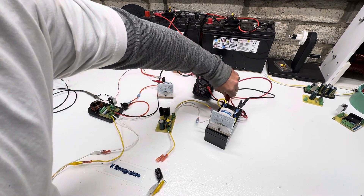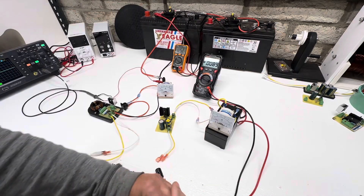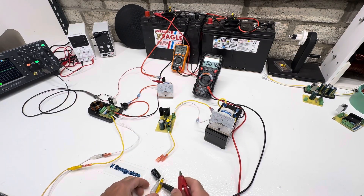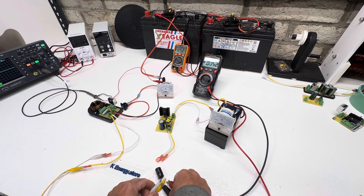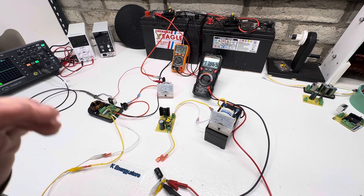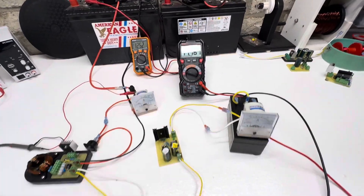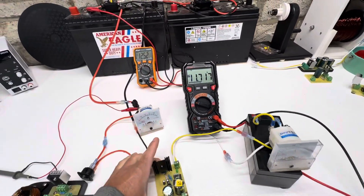Put this voltmeter over here. This is a 450 volt, 47 microfarad capacitor. Here's our voltmeter — let's pull this over here so we can see a little better.